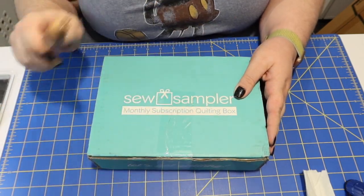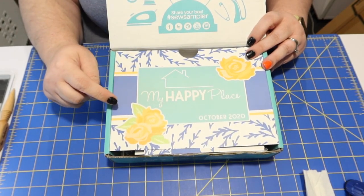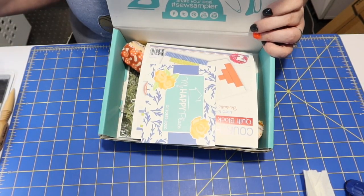Let's dive in and see what we got this month. We're going to open the box with my seam ripper, because why not. The theme this month is 'My Happy Place.' On the back of the card there's a coupon code for 25% off all quilt patterns at Fat Quarter Shop, good through December 20th, 2020. There's also a pamphlet that tells us about all the items in this month's box — I'll set that aside because I like to be surprised, but it's a good reference for item values.